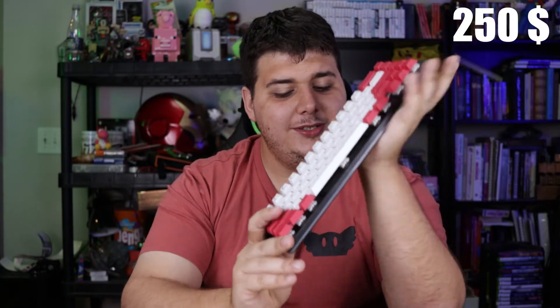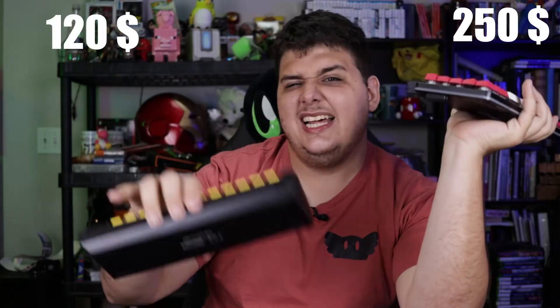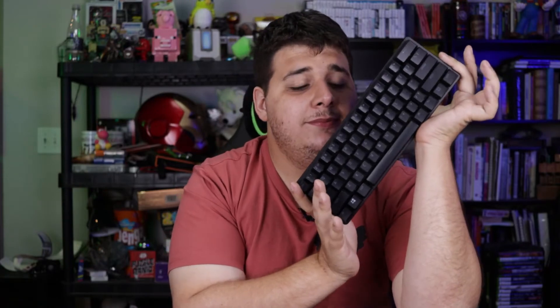Even though I have right here a $250 custom keyboard and also a $120 — actually probably less than that — custom keyboard, this right here could also be modified. We're going to talk about the mods you can do to just about any keyboard and even something you might want to take to your first custom build. Making your keyboard your own is not something exclusive to the full custom scene. Our first one is so simple — all you really need is time and money, and really not even that much money. So let's get into it.